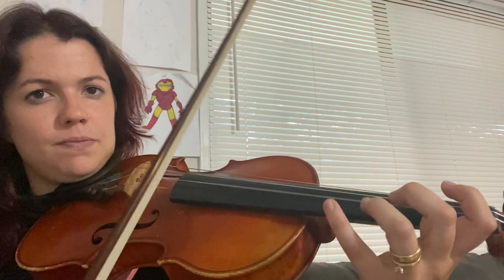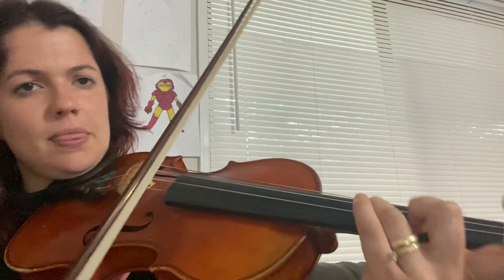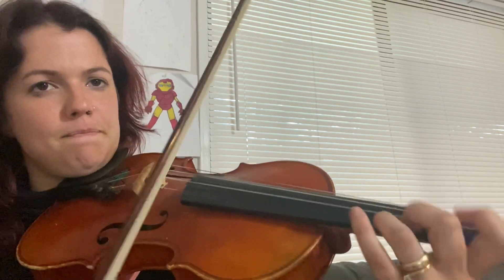Let me just play measures 25 through 32. I hope that helps — let me know down in the comment section below if you have any more questions. Thanks, bye!